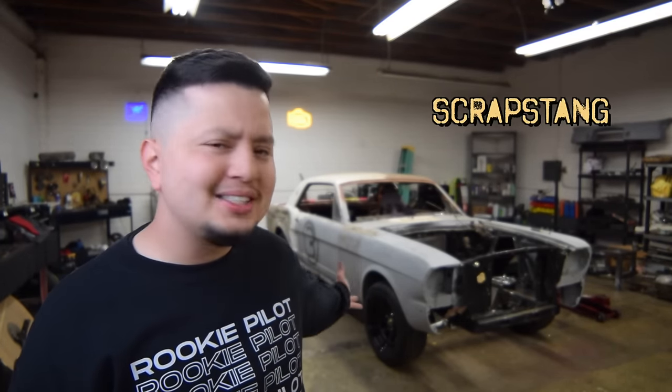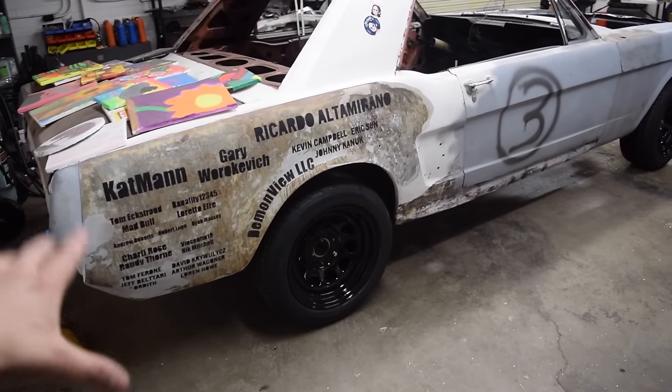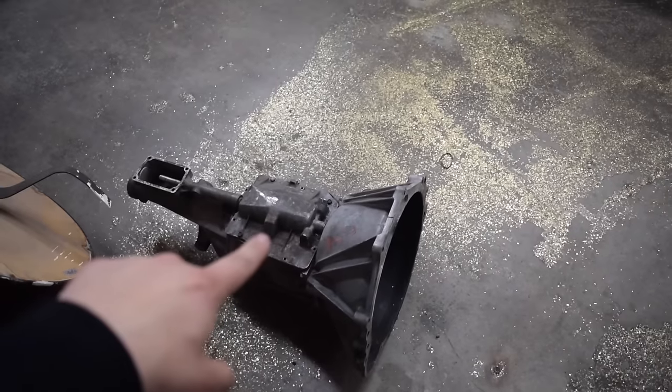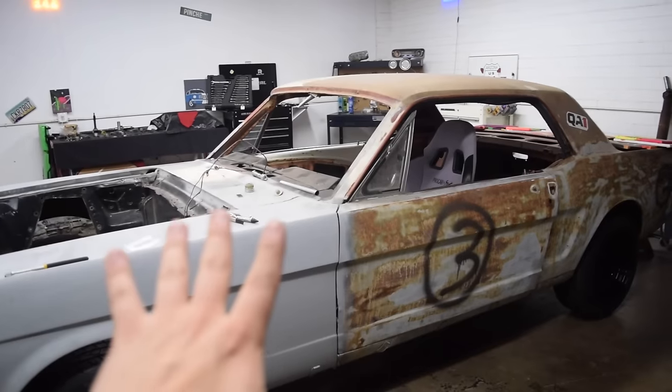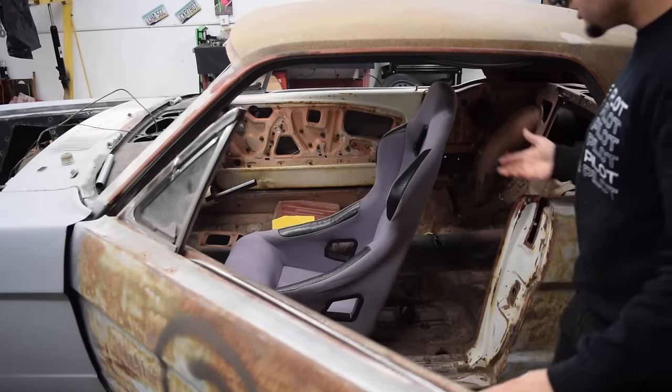What's going on everybody, welcome back to another episode here at the stable. Previously on the channel we did a budget rebuild on the 302 for the scrap sting. For those of you that are new here, that's the scrap sting, and it holds the name scrap sting because it is built from a plethora of scrap parts. The engine is out of a Mercury Mountaineer, transmission out of a fox body Mustang, and rear diff out of a Ford Explorer. And if you guys haven't noticed yet, we have one more addition of scrap parts — a car's gotta have a seat, right?